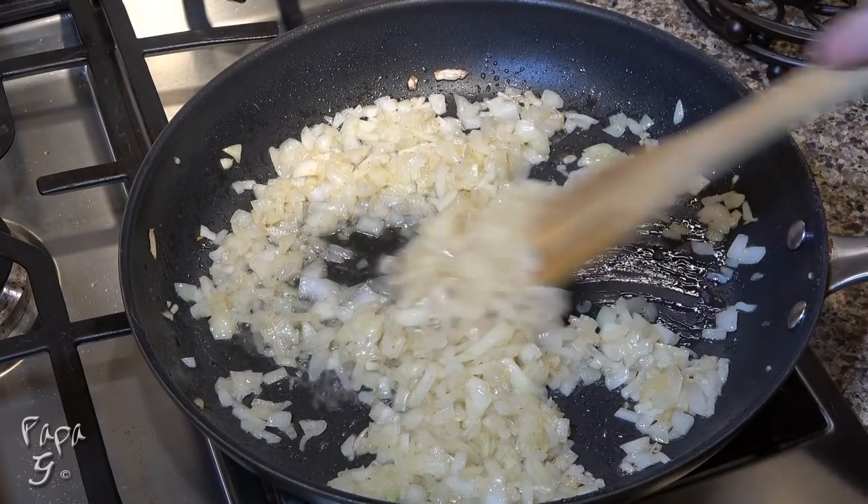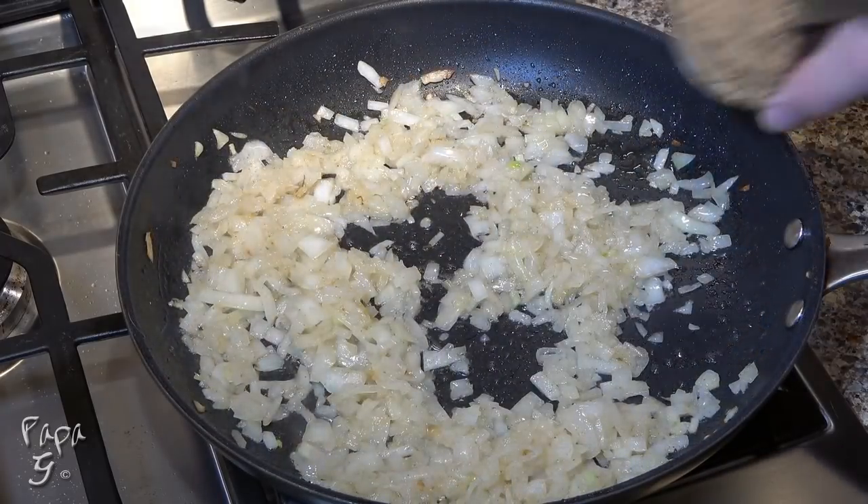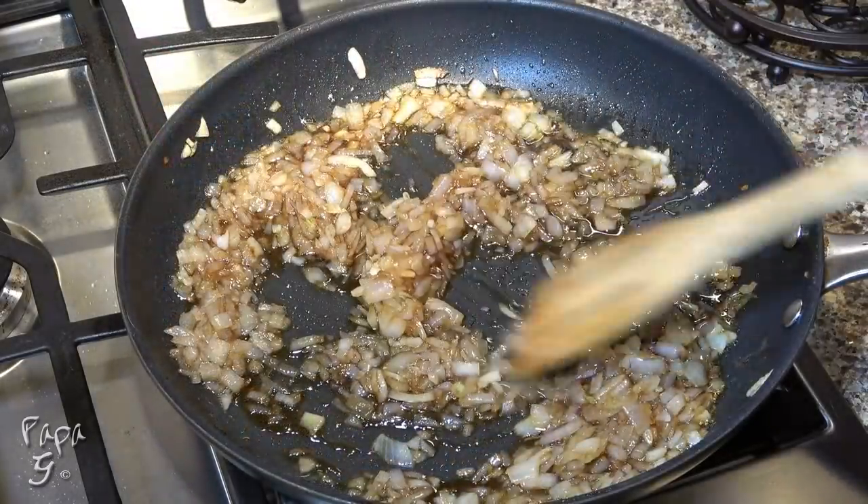Stir in some apple cider vinegar and add a brown sugar substitute. Mix to incorporate and cook for about two minutes.